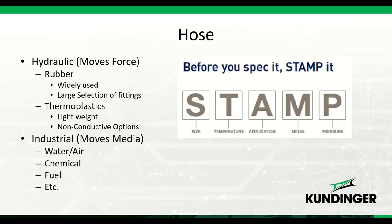Hoses are classified into two categories: hydraulic hose, which creates pressure to move work, and industrial hose, used to move materials like water, air, chemical, or fuel where pressure compatibility matters less. In the materials section I've included links to the hydraulic hose catalog (Catalog 4400), the Parflex thermoplastics catalog, and the industrial hose catalog for water, air, chemical, and fuel applications.